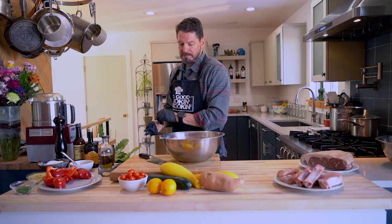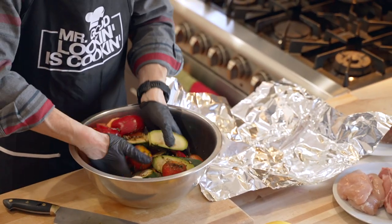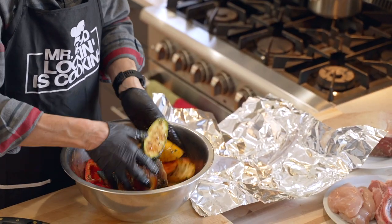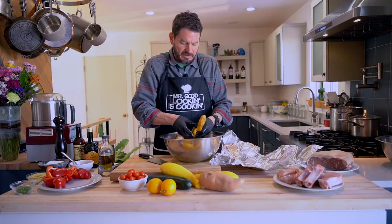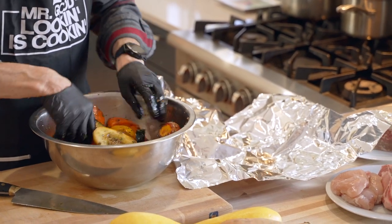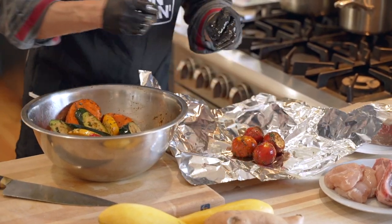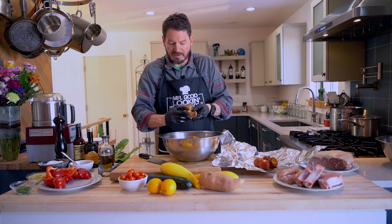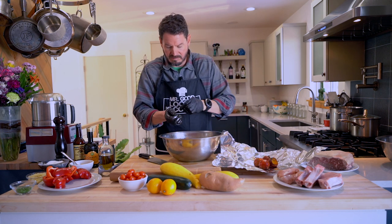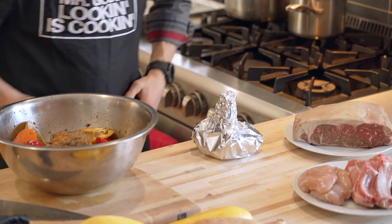You can wrap any of these in foil if you want, but I'm just going to toss it all together. Let's get the beets in there too. Everything's getting nice and coated. If you use too much oil or too much of anything, don't worry - we're going to use this same bowl for the chicken and pork. All sides evenly coated if possible. Our mushroom is already absorbing all that marinade. We'll put this to the side and let everything hang out.